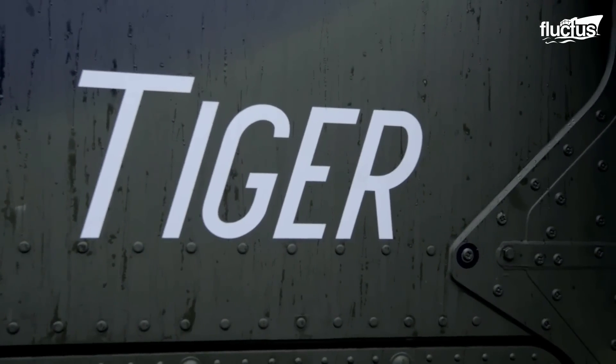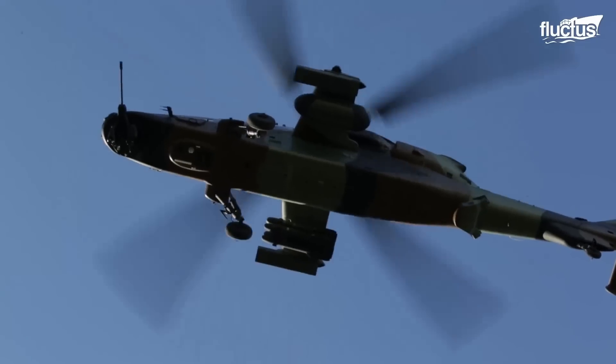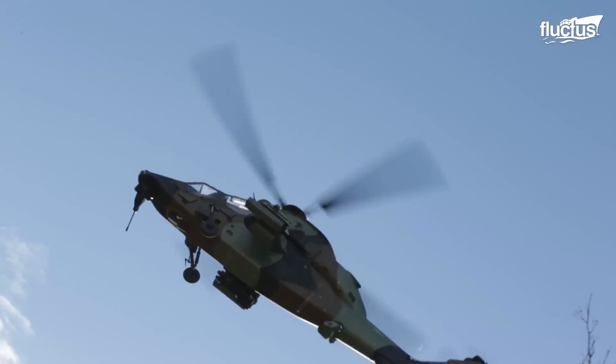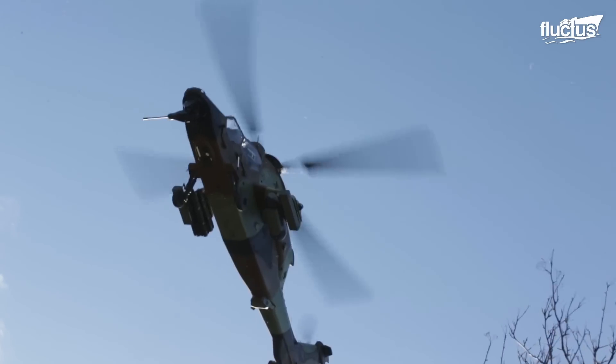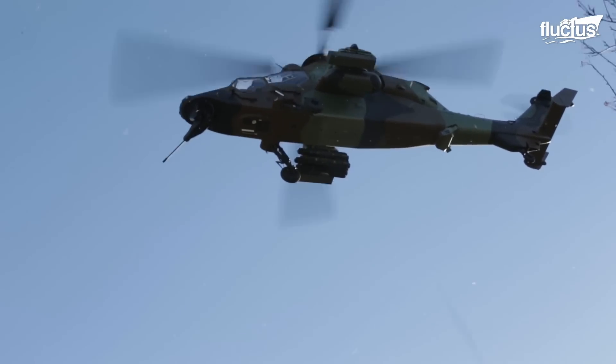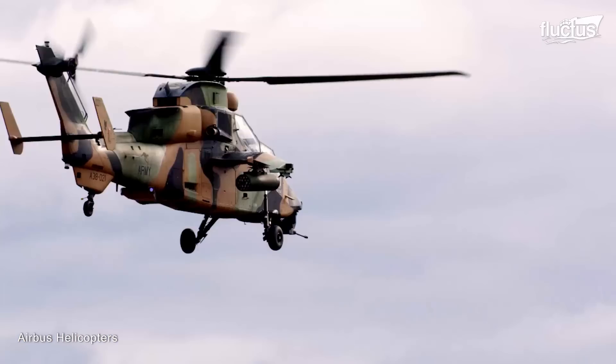Hello everyone, and welcome back to the Fluctus Channel. Agile and maneuverable is the way to describe the Eurocopter Tiger, a twin-engine multi-role combat helicopter developed and produced by Airbus Helicopters.